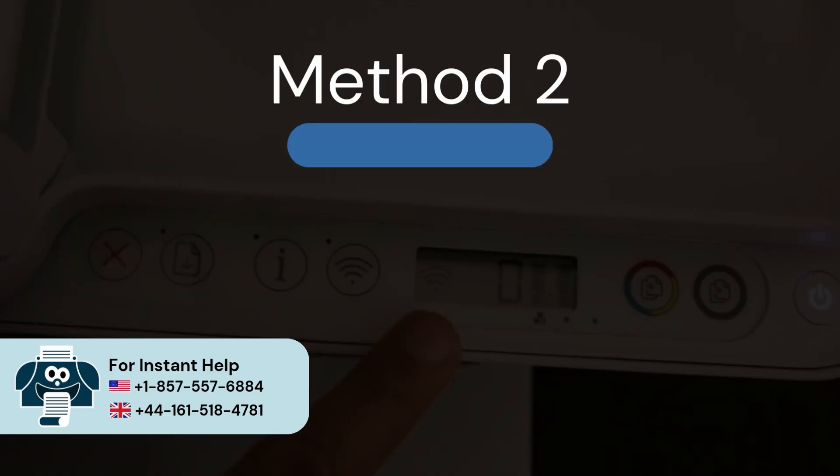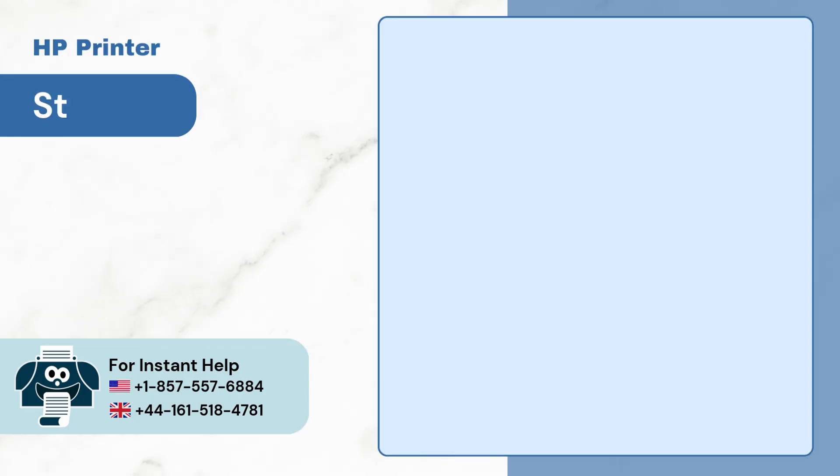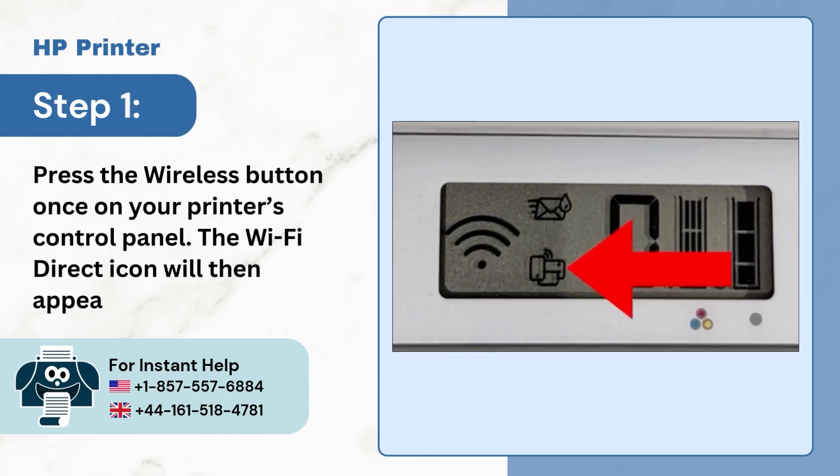Method 2: Wi-Fi Direct Setup. Step 1, press the wireless button once on your printer's control panel. The Wi-Fi Direct icon will then appear on the display.